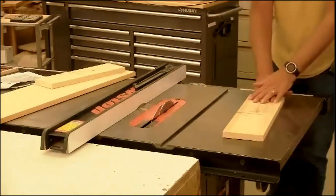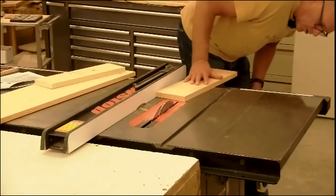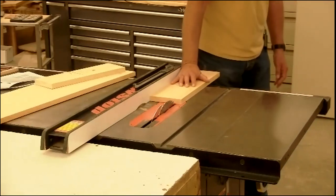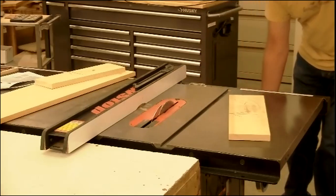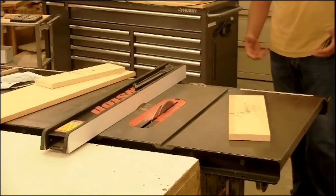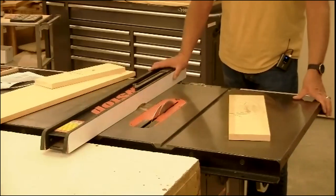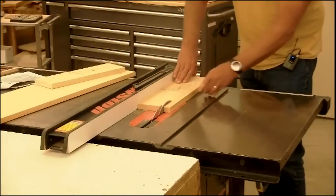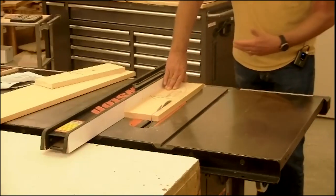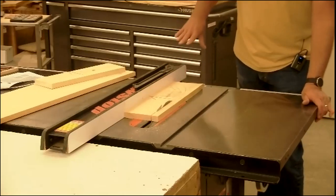We never start the machine with our hands on the board. Students will put their hand on the board, lean down to find the on switch, and slide the board right up against the blade — as soon as they turn it on, it kicks it out the back. So hands off the board when you start the machine. It's a pull switch, a very large switch. If you're standing in the proper place, a simple movement of the leg bumps the switch with your knee — if something goes wrong mid-rip, you can shut the machine down without taking your hands off the board.